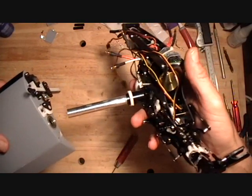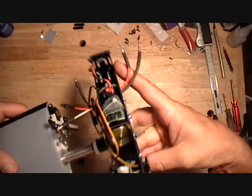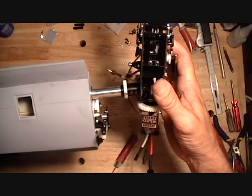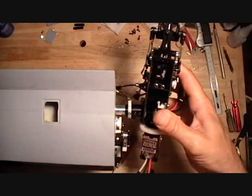Then I'll just take my nacelle and slide it in the bearings. Now you want to lean it back so the gear doesn't engage.